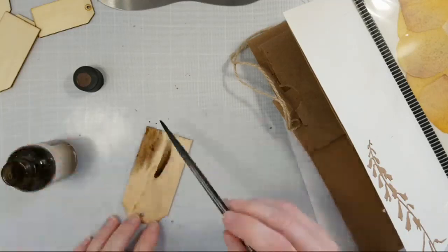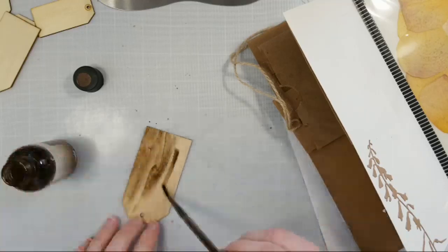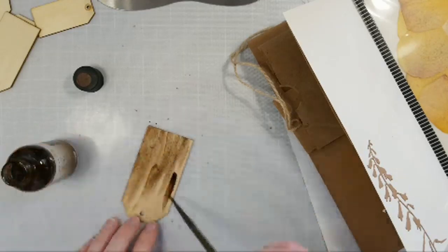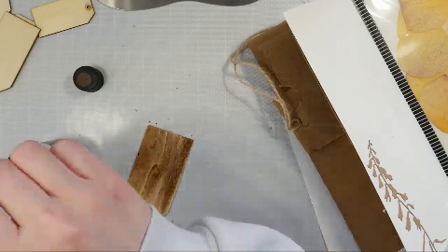That would be really cool to make a shaker pouch with seeds — I kind of really want to do that now. But that's the great thing about these journals: you can just put them together really quick, and if you want to add something later, you can always come back and add to it. It's like an ongoing project.